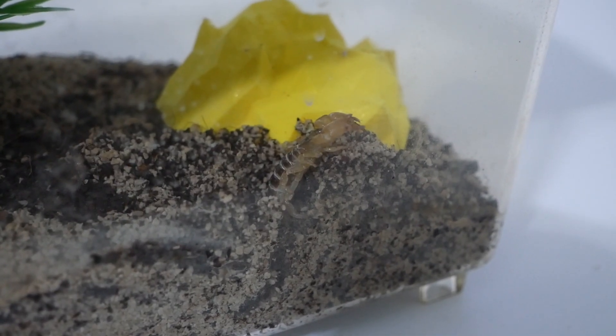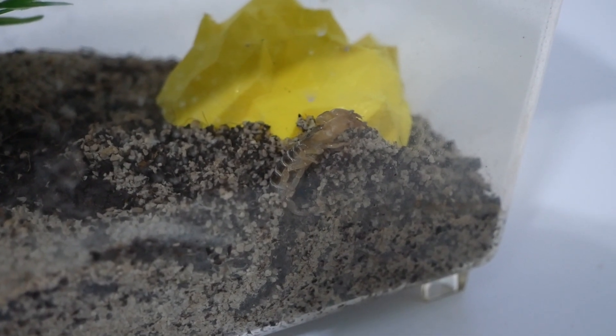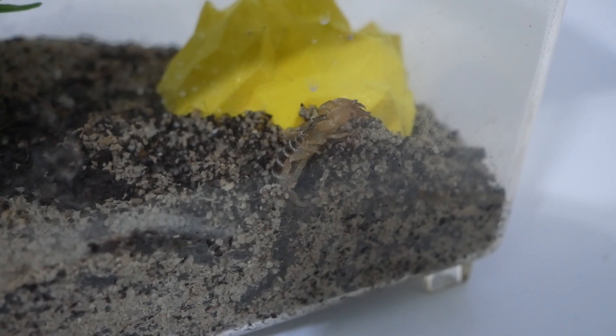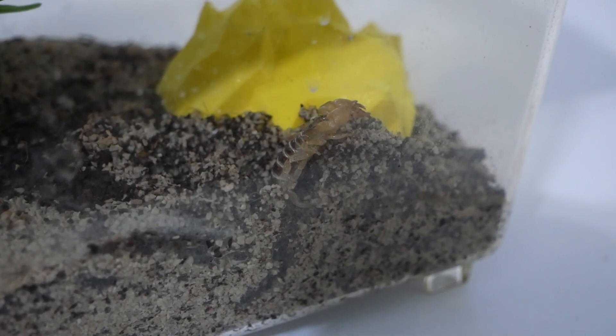To take care of her, I feed her a mealworm about every 2-3 weeks. As you can see right now she's full, with her abdomen enlarged, as she doesn't need that much food because she's quite small.